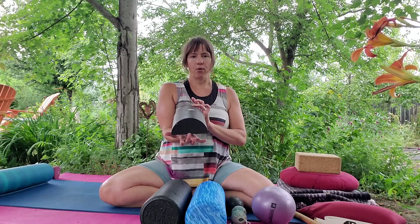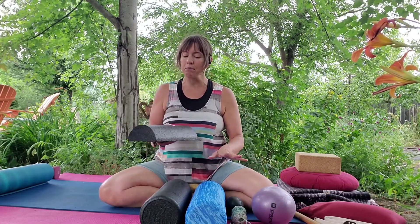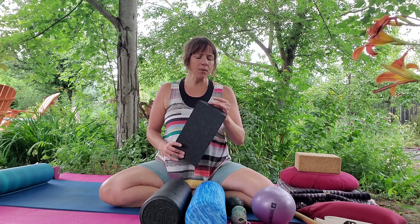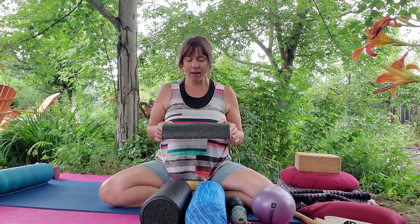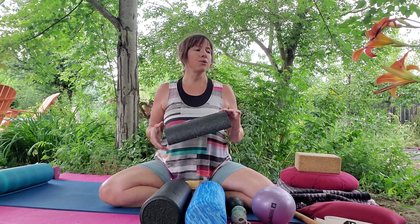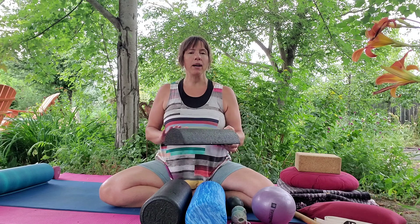The half dome is a styrofoam tool — these rubber, styrofoam, and plastic things are admittedly not the greatest for the environment, however if we take care of them they will last a lifetime — 20, 30, 40 years. I use this mostly for foot stretches that I love, and I have another video about those. You could use a beach towel folded firm, a blanket, or a rolled-up yoga mat, but those do not work as specifically and succinctly as this hard foam half dome.